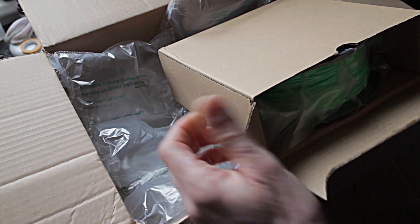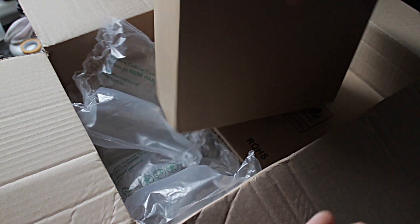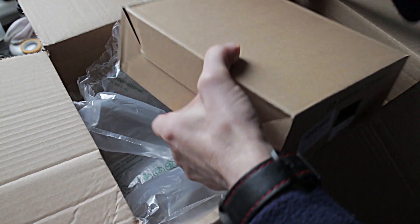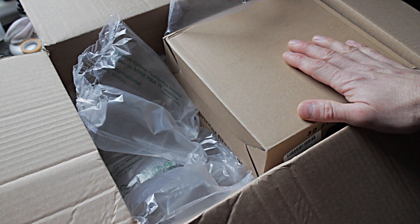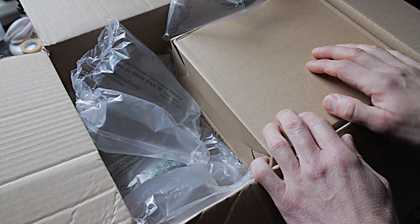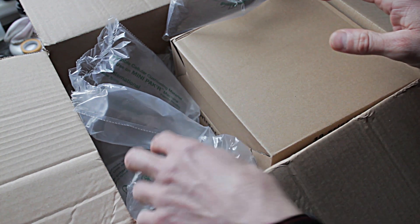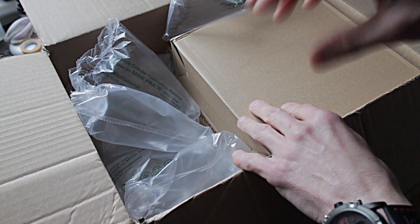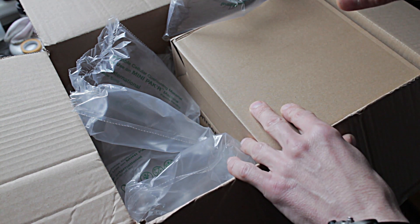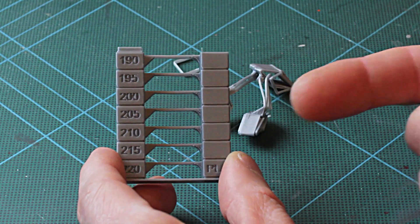I wouldn't ordinarily bother with the unboxing bit, but I just wanted to make a point of how well packaged it is — it's a good start. What I'm going to do now is load up these filaments one by one, print a temp tower for each to assess the best most suitable temperature, and then print a Marvin with each so I have an equal comparison against the filament I currently use, and then I'm going to pick a model to print with each one.